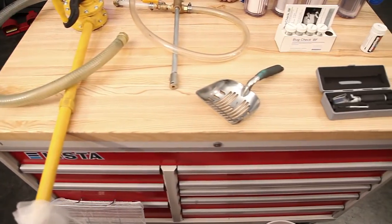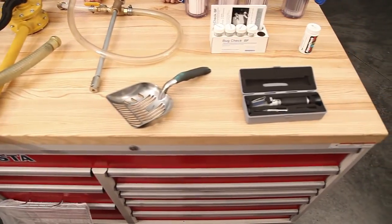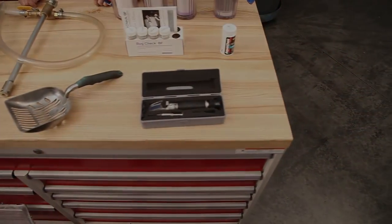That wraps up this Tools of Coolant video. Stick around for more information on how to search for the tools we mention in this video.